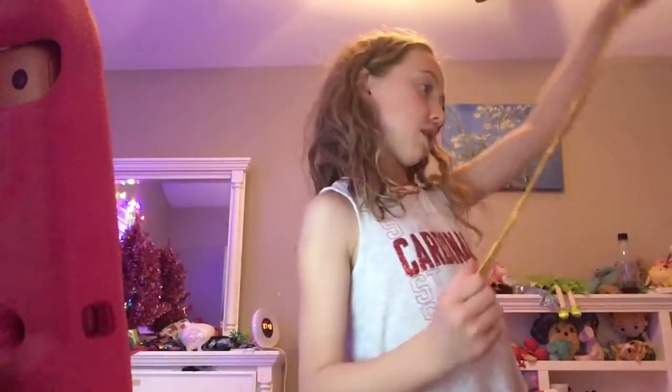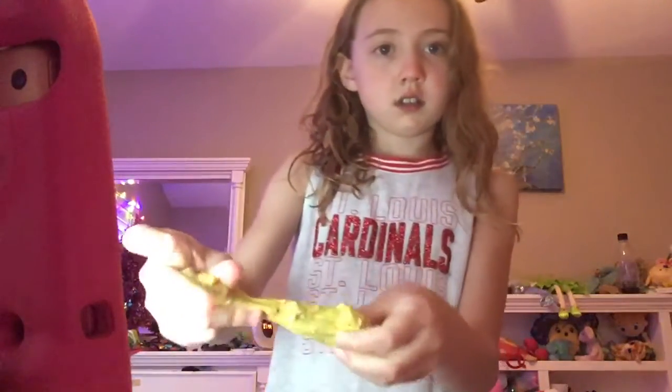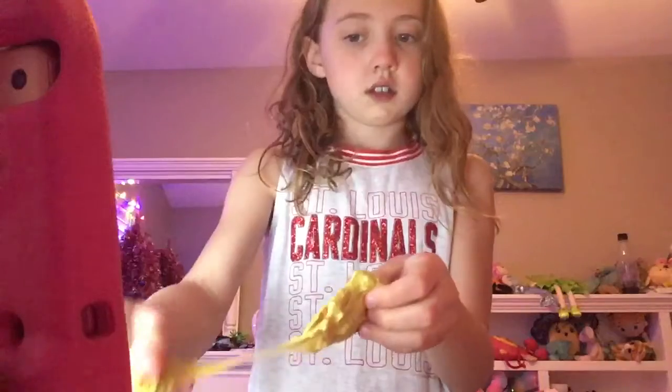You can tell just by the texture and color. Someone said it looks a little rippy, but no — it's not rippy, it's stretchy!